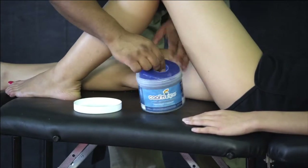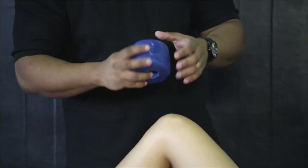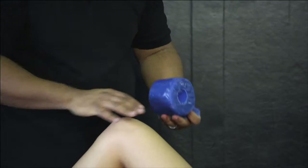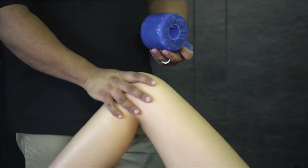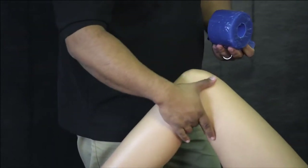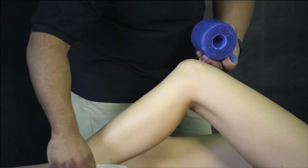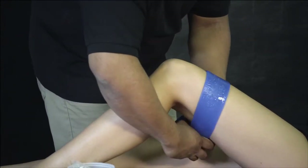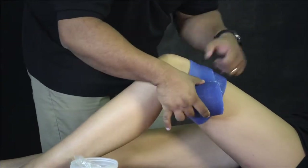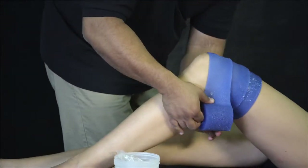For the knee, I like to use the thicker cooling tape. It's nice to just wrap it around and try to cover as much surface area as we can, so we can address any swelling that might be happening around the knee — including the MCL area, the LCL area, pes anserine, and the Baker's cyst in the back. We'll start at the top, wrap around, and just get some good compression — pull it tight and wrap it right around the whole knee.